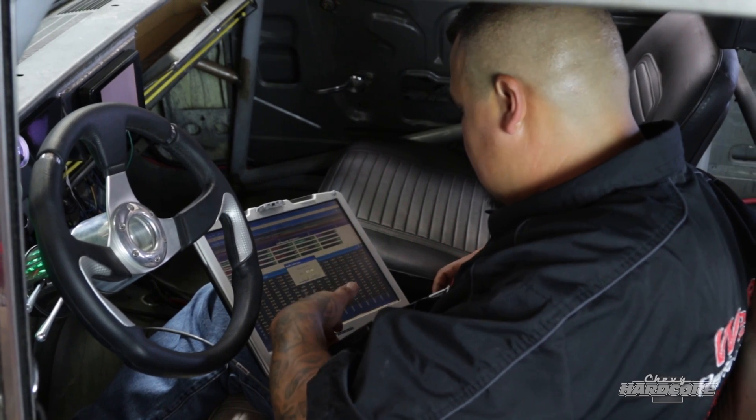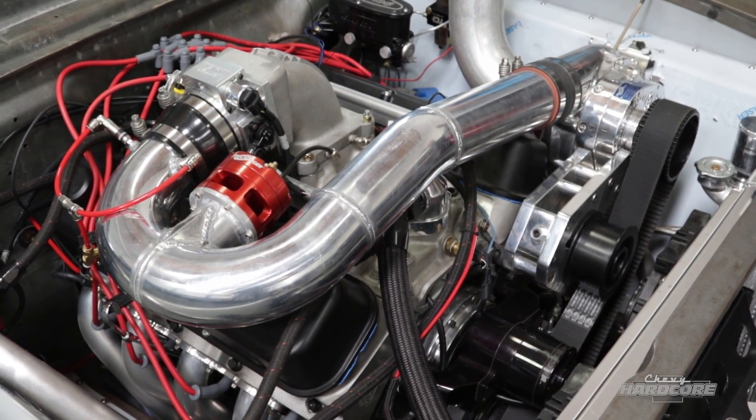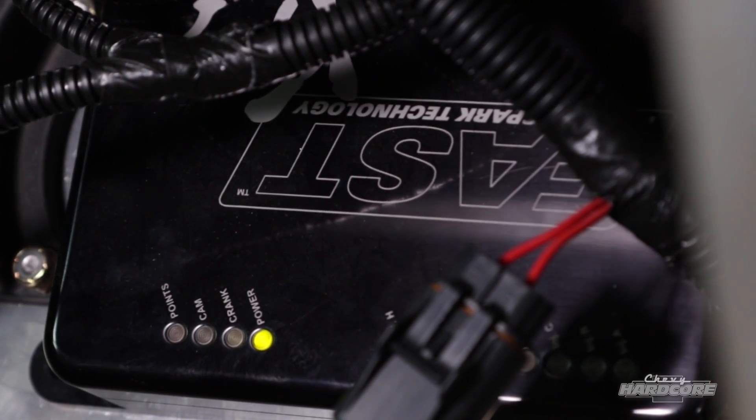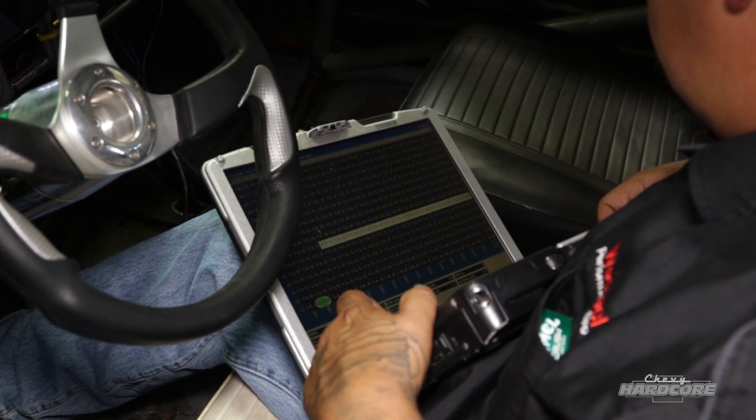With the tune dialed in, Joe says there were no surprises — just normal standard operating procedure, and the XFI makes it easy. For someone coming from carburetors looking to get into electronic fuel injection, Joe says the learning curve isn't that steep. The biggest thing is making sure the wiring is correct, and once you learn the tables, it works a lot like a carburetor.